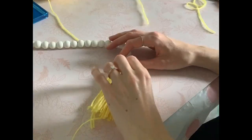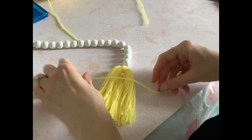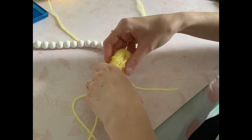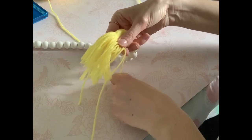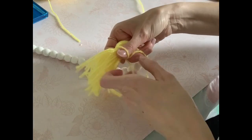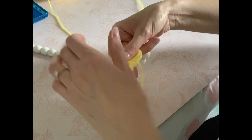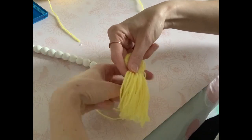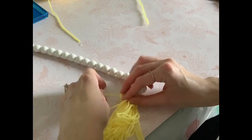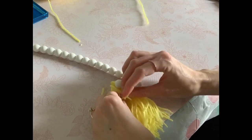Once that's attached, I take another long piece of yarn and wrap it around the top of the tassel several times, then tie a knot in the back. The reason I like it longer is that I don't want to cut off the excess at the knot — I'd rather use that excess to thread through the knot, so when you cut everything at the end you have all nice even pieces rather than two little jagged pieces hanging at the knot.